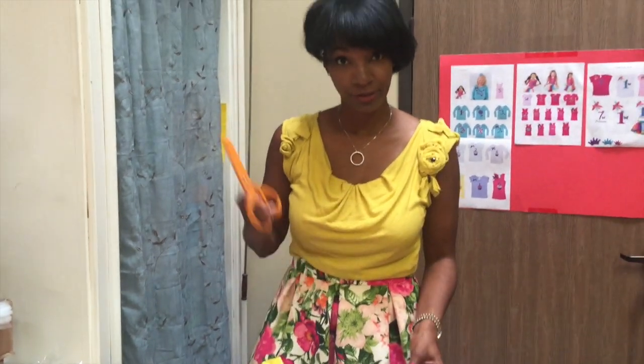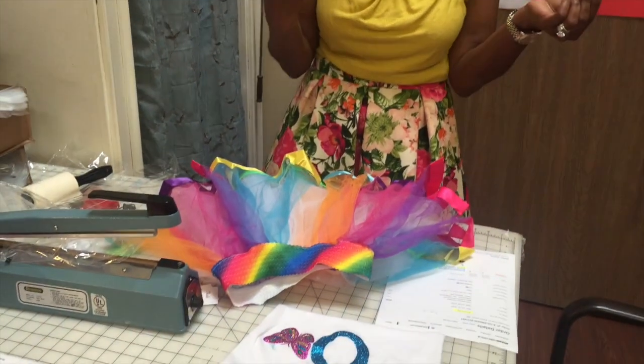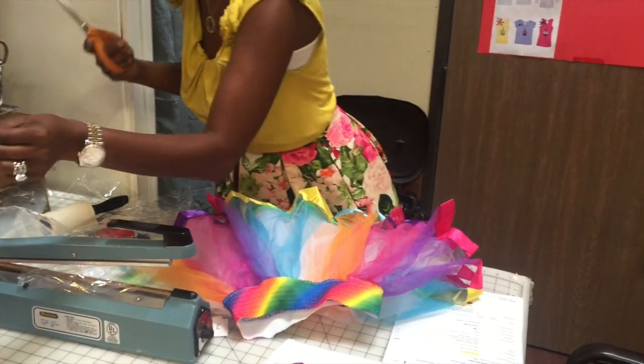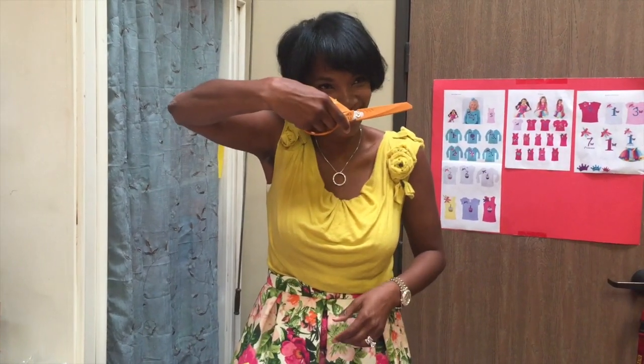We make sure that there are no extra hanging strings before we send them out. They're clipped and checked.